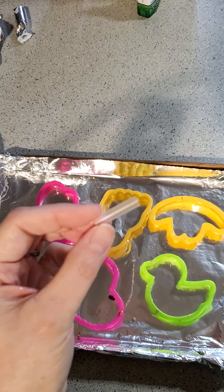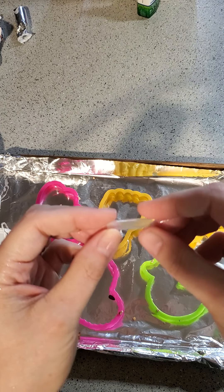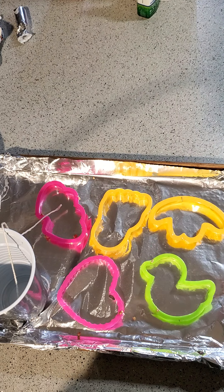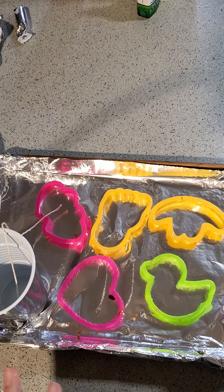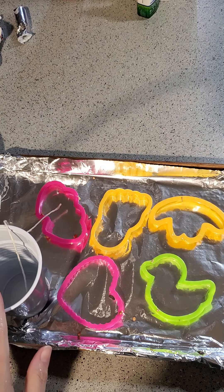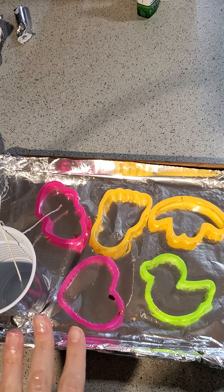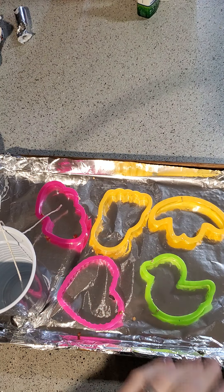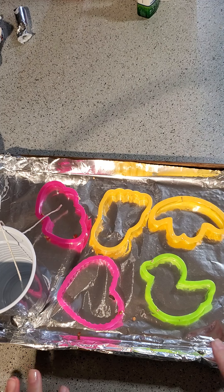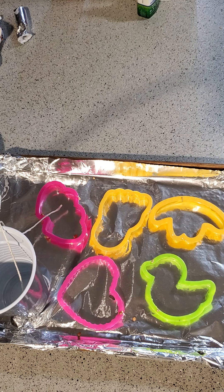You'll also need a throwaway straw — like if y'all got a drink at Sonic or McDonald's, just rinse it out and cut it into little pieces. This amount of mixture can of course make more than just these five ornaments in one cup. You'll need a spoon for everybody so that way they can help spoon the birdseed in.